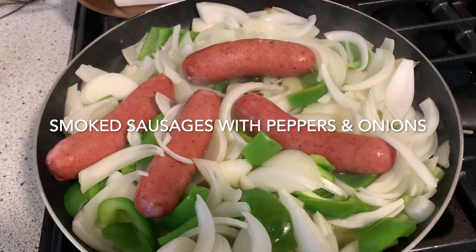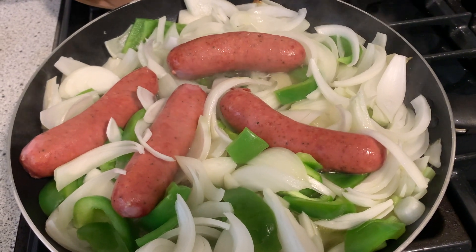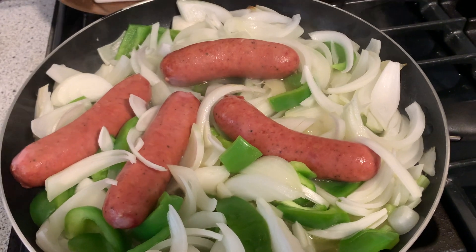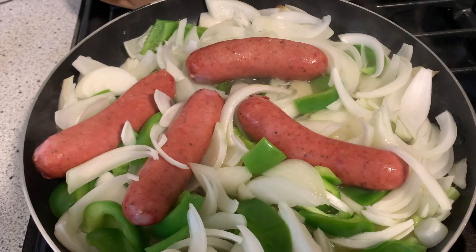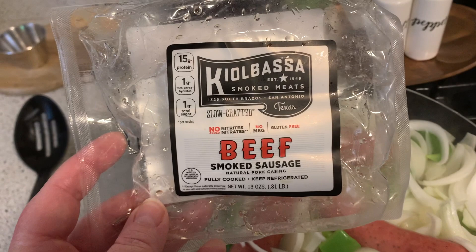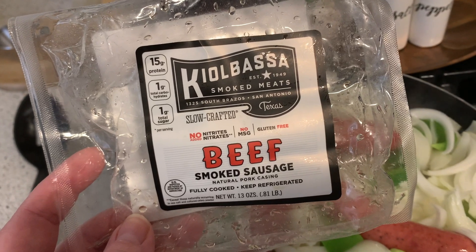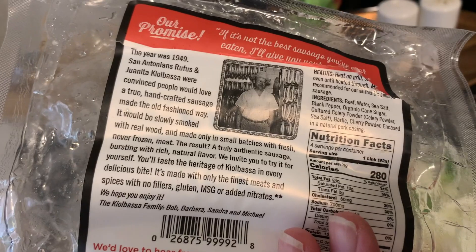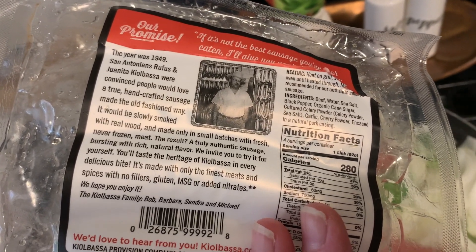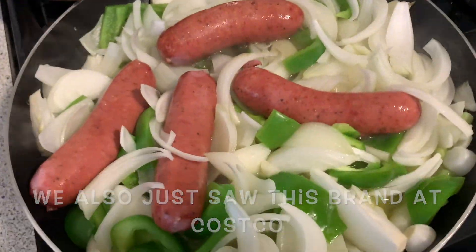Here is a super simple supper idea — smoked sausage in any form is a quick meal on the table and it's great to keep any time of year. Summertime especially, it just seems like summer is busier and you just want something a little quicker to get on the table. James picked these up — let me show you the package. This is the brand Kielbasa Smoked Meats; I've never seen this one before. It's a beef smoked sausage, fully cooked, a lot of protein.